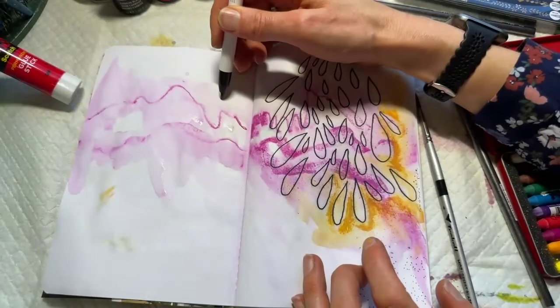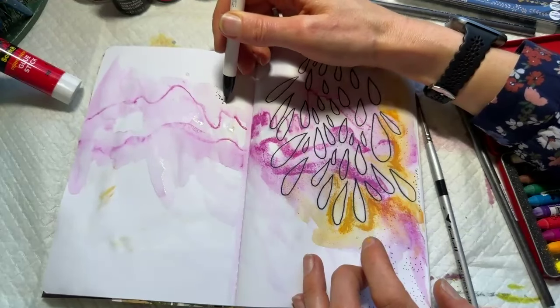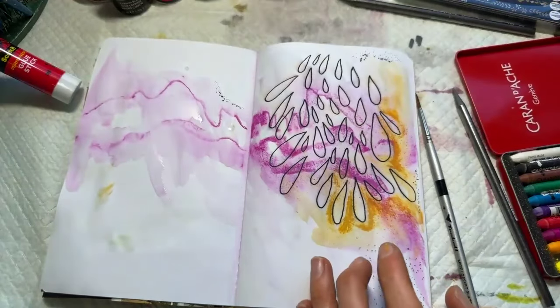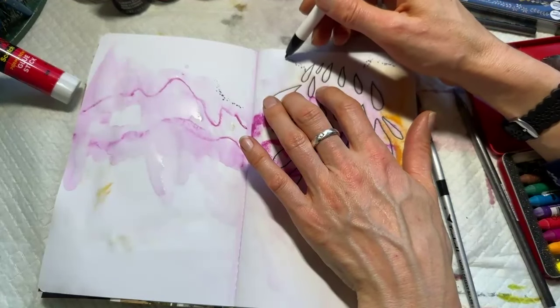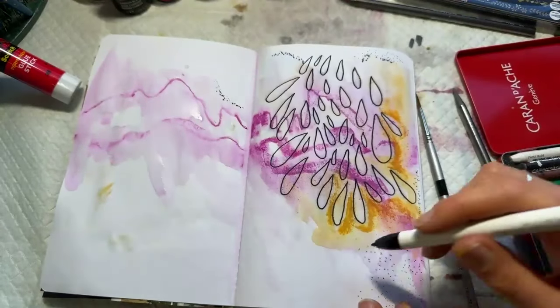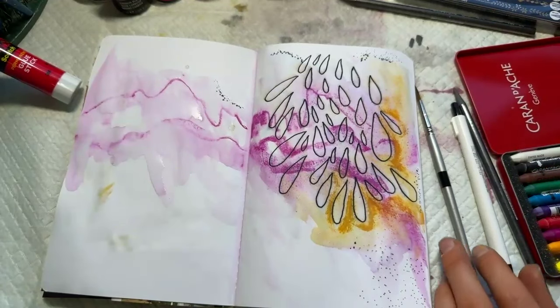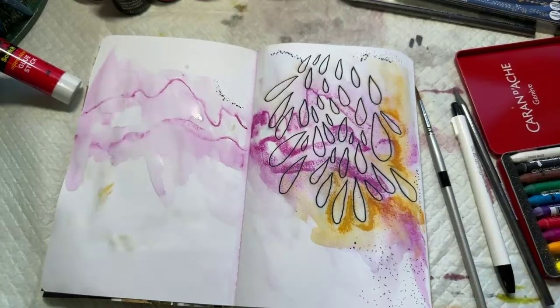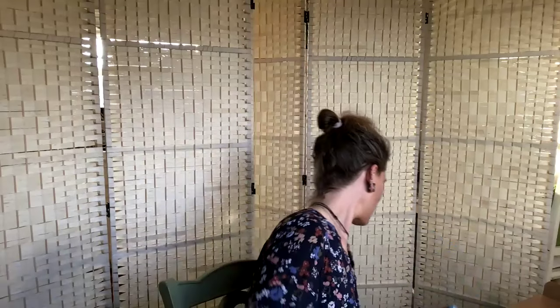Let me do a couple more dots here, and then I'd love to have some people share. If you feel like sharing, go ahead and raise your digital hand. First one is Shelly — go ahead and turn your camera on and unmute yourself.